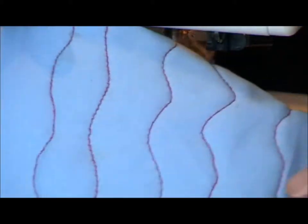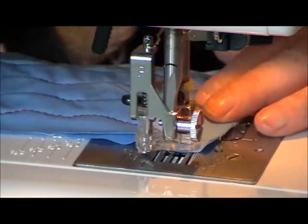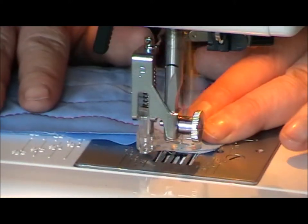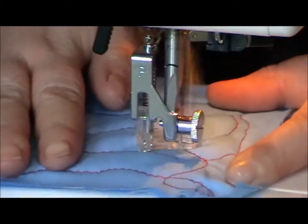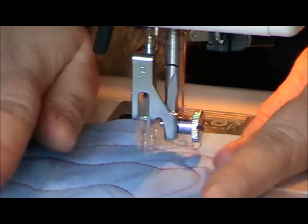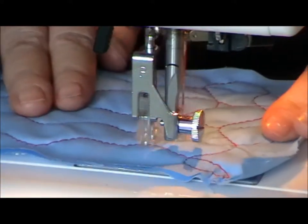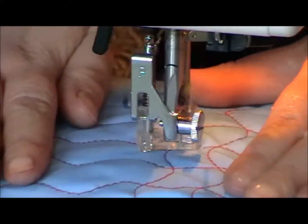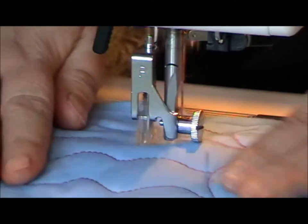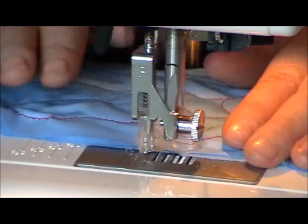So there we have just our one set of wiggly lines. They're not perfect, but they're reasonably evenly matched. And then we just turn it round, so we're going in the opposite direction, and just cut across the lines we've already done. This creates the squared or basket weave effect. This is great for doing sea, or if you're trying to do land or waves on a quilt.